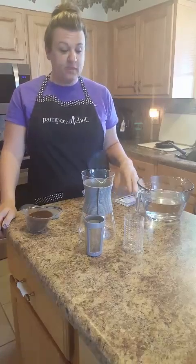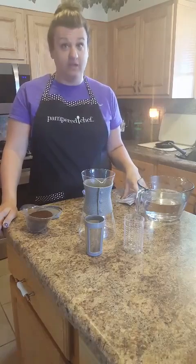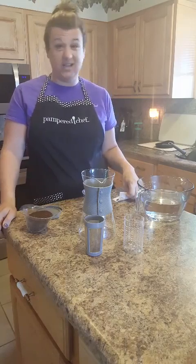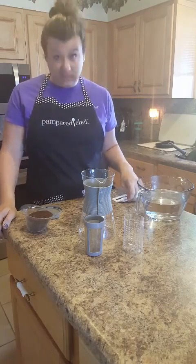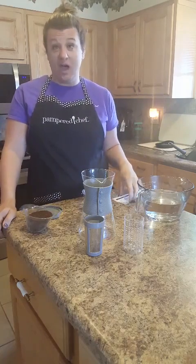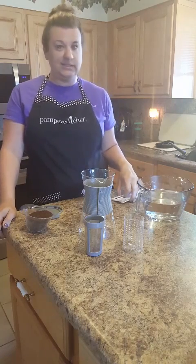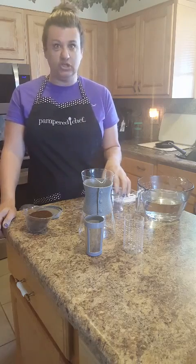We have something new — it's a cold brew pitcher. I love coffee, my grandma loves coffee, and Carter loves coffee. Doug does not like coffee; he told me he drank it in the Navy and that's about it. I love going to Starbucks, but it's an expensive treat, so we got this and I wanted to show you a little bit about it.